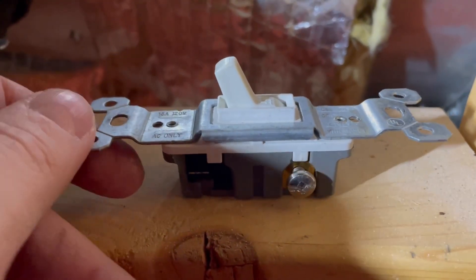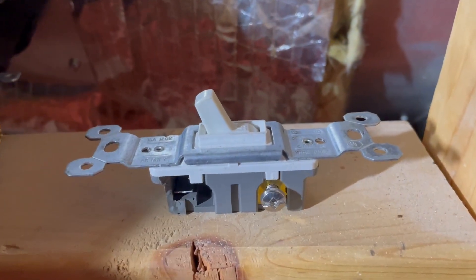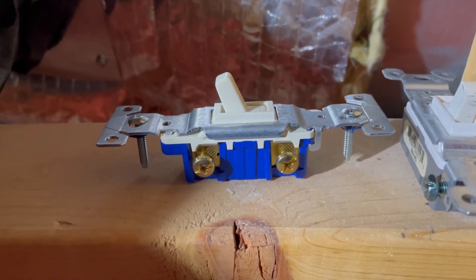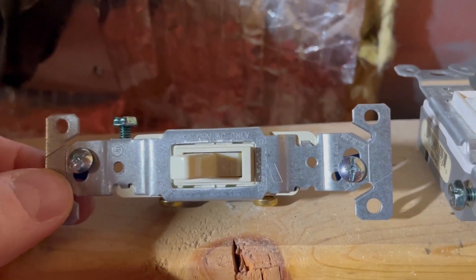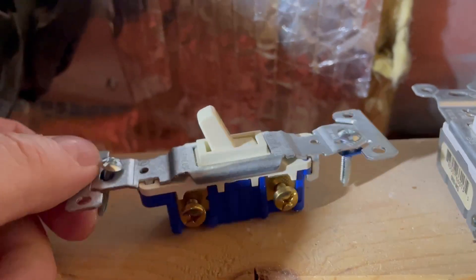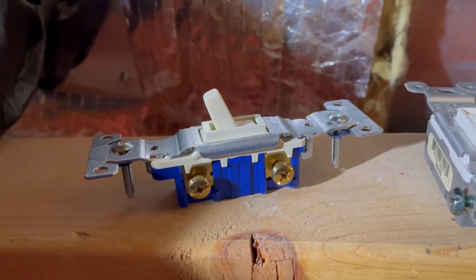So I need to replace this switch and that should be it. Here's my old switch — just a basic 15-amp, 120-volt. And here's my new replacement switch for the HVAC control panel — again, just a basic 15-amp, 120-volt switch. Going to go ahead and install this, test everything out, and turn it back on.